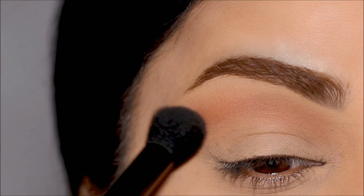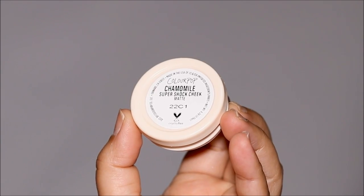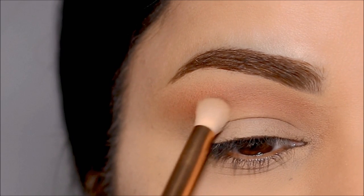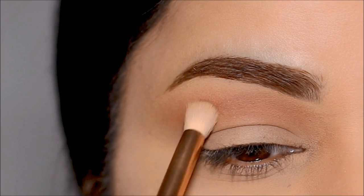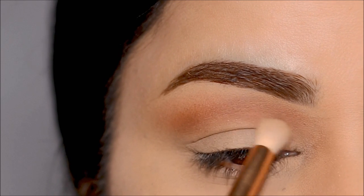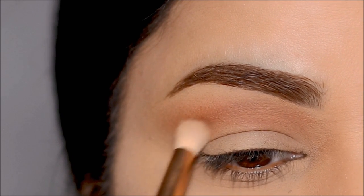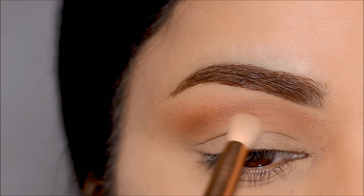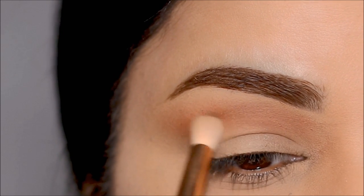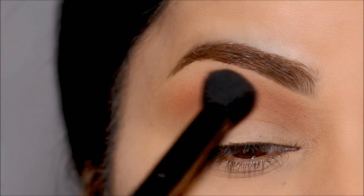To deepen the crease further, I'm going to be using Chamomile — this is another matte eyeshadow, a deeper shade than what I just used. I'm going to use it again with the blending brush in the outer corner, then using the ELF brush I'm going to further buff this out so it blends in with the first transition shade. I'm also going to use it in the outer corner of my eye with a blending brush, then again with the large ELF brush to further buff it out.